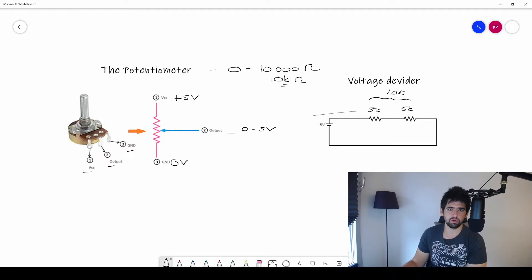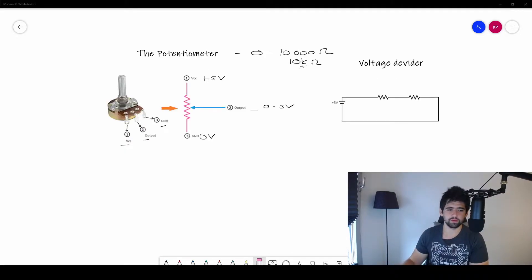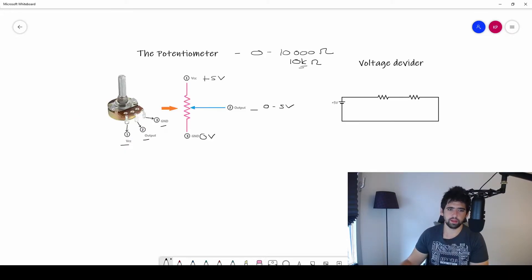When I turn the knob, the total 10,000 ohms stays the same, but the ratio of my two resistors changes. For example, turning it one way might give 3k and 7k. If I go again and make this 9k, then this would be 1k. The total always stays 10k.